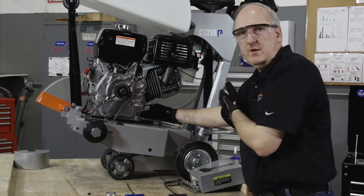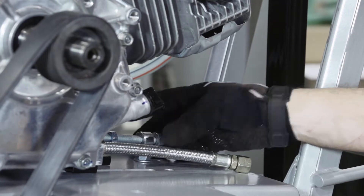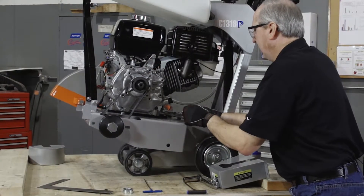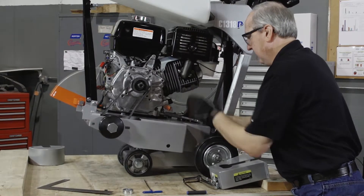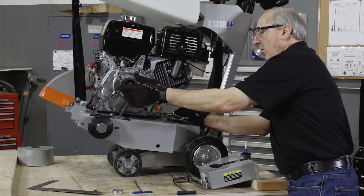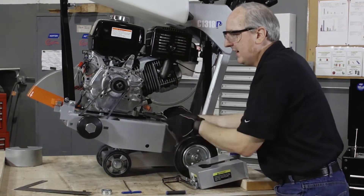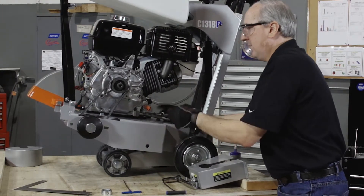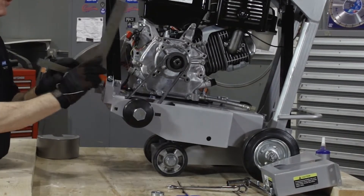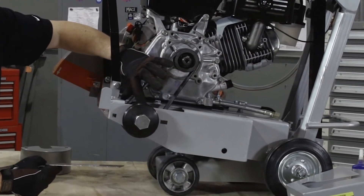We will start to tension the belt by tightening the rearmost jam nut. As we start to apply some tension, we'll keep a visual look at the pulley location and in a moment we'll start to use our straight edge to get a very fine and exact pulley alignment. When aligning the pulleys, we'll use a straight edge.